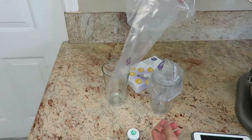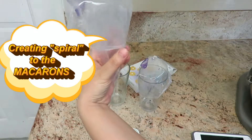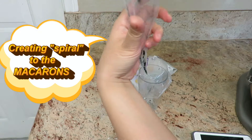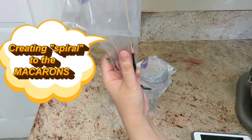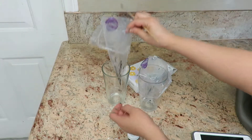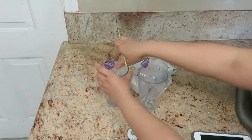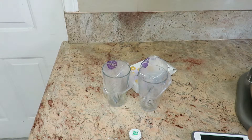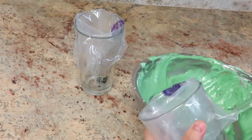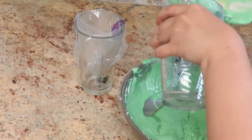Time to get the piping bag ready. I'm going to add food coloring inside the bag — this is how I'm going to get two different colors. Now it's time to put the almond mixture into the piping bag — just put it right in.